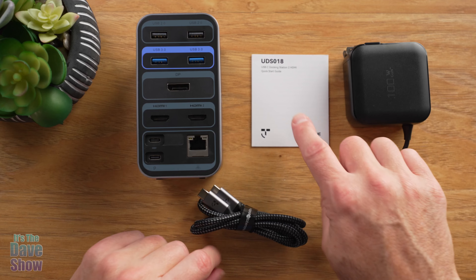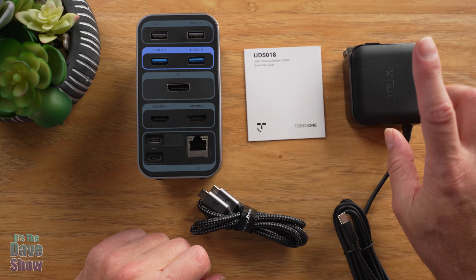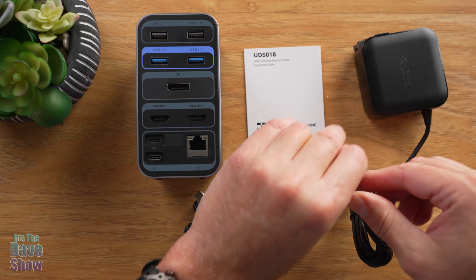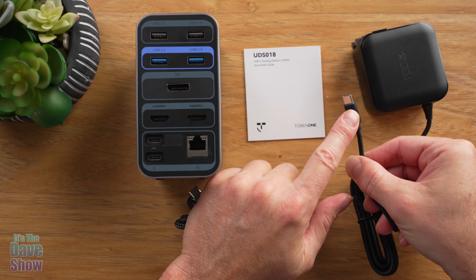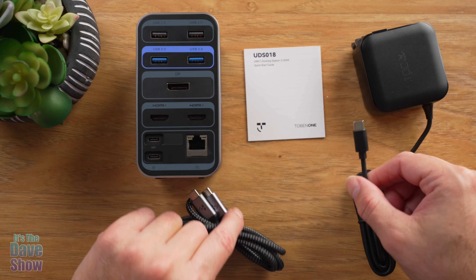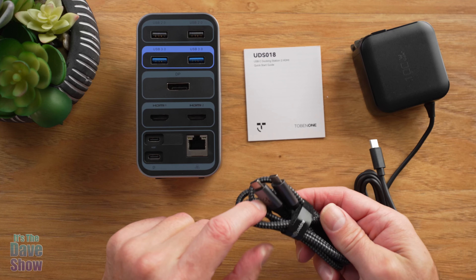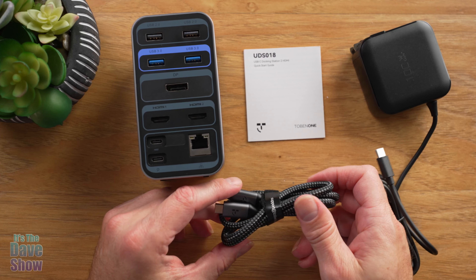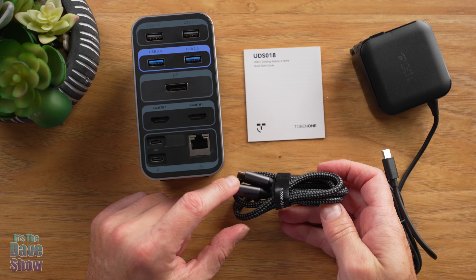Here's what you're going to get with the system: an instruction manual, a power supply — this has the little flip-out power bit to it — and a USB-C connector that goes into the unit itself. They also supply you with a USB-C cable, which is a heavy-duty, large-capacity cable because you have to supply power, video, and all kinds of stuff through it.